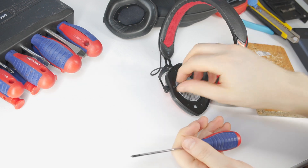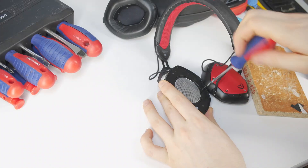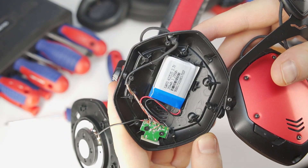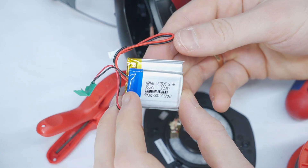Maybe the speaker driver is damaged. Unscrew the side of the headphones that isn't working. There's also a battery inside, but I will show you how to replace that in another video.